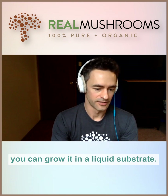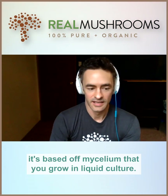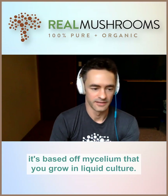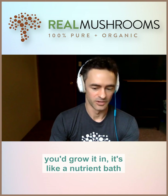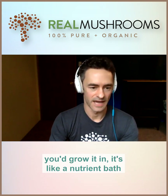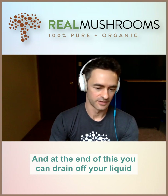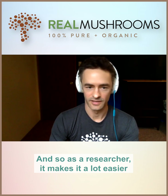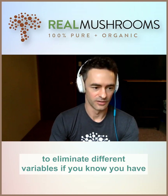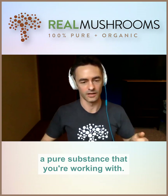You can also grow mycelium in a liquid substrate. Most of the research out there, when you actually read it, is based on mycelium grown in liquid culture. You take the mycelium and grow it in a nutrient bath of different sugars and proteins. At the end, you drain off the liquid and you have pure mycelium. As a researcher, it makes it a lot easier to eliminate variables when you know you have a pure substance to work with.